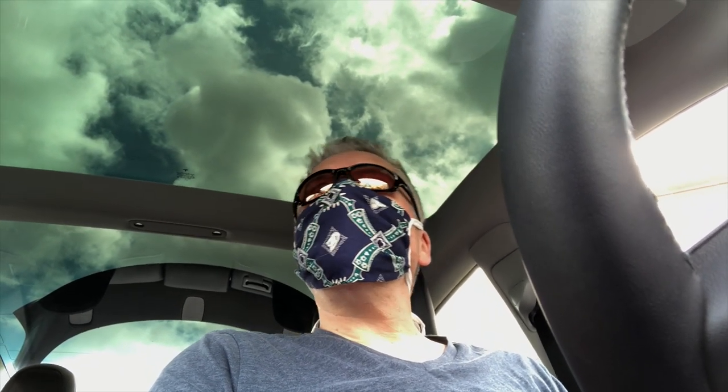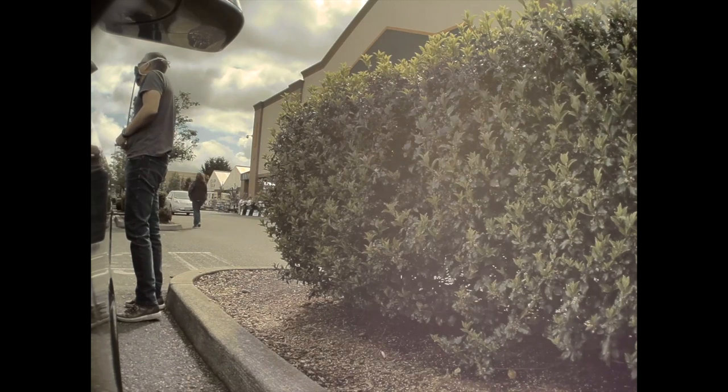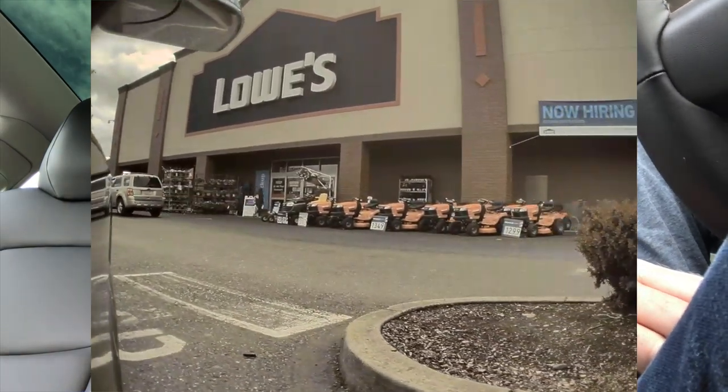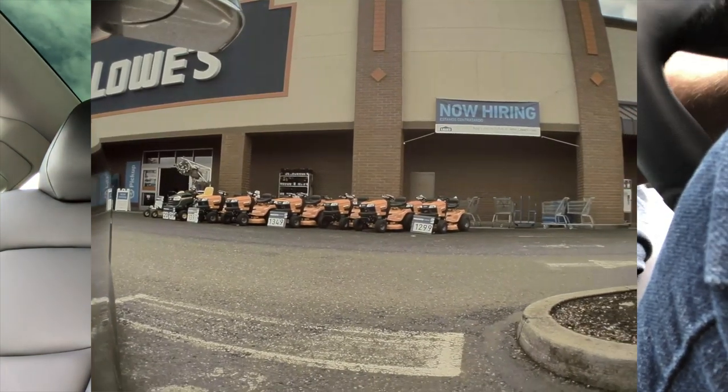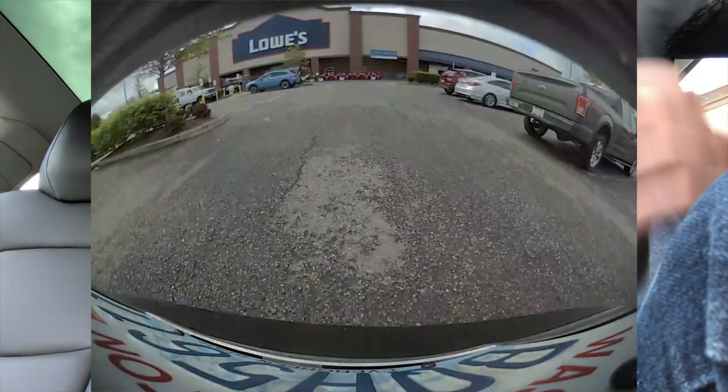Once again, super busy here at the big box store. I see a lot of people — just a few are wearing masks but they're going in and out. I'm here picking up my three-quarter inch piece of pipe, my three-footer. I feel kind of odd. I feel like I should man up and go into the store, but I don't know. I'm just trying to figure out what the right thing is.